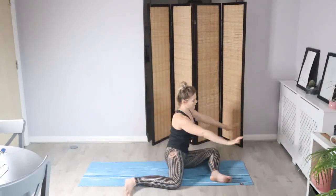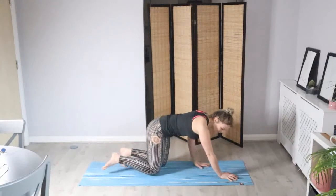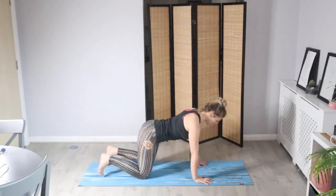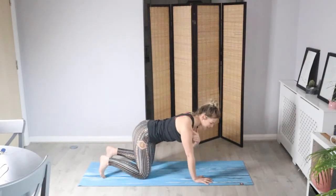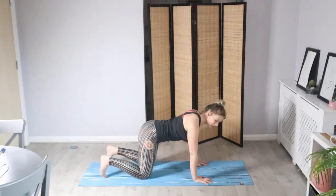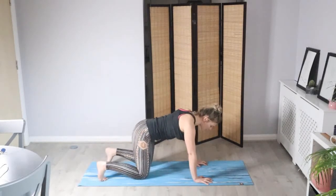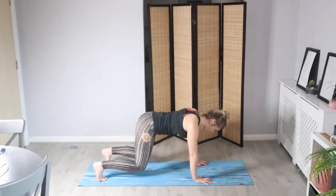So the hands come underneath the shoulders, bring the knees in line with the hips, and find a neutral spine — the head's in line with the spine. Bring the shoulders away from the ears; you're actively pulling them down the back — avoid shrugging. Then we're going to tuck the toes and just hover the knees off the mat. We're waking up the core muscles here — it's like a half plank.